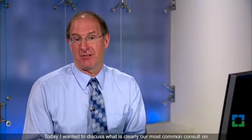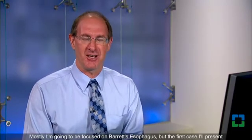Hi, I'm John Goldblum. I'm chairman of the Department of Pathology at the Cleveland Clinic, and also one of the GI pathologists here. Today I wanted to discuss what is clearly our most common consult on our GI consult service, and that is esophageal biopsies. Mostly I'm going to be focused on Barrett's esophagus, but the first case I'll present is a little bit different than Barrett's esophagus, as we'll see very shortly.